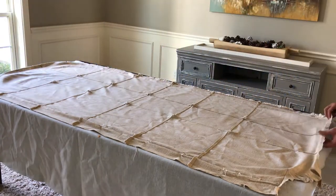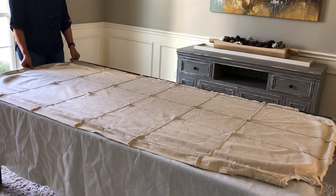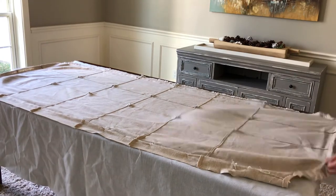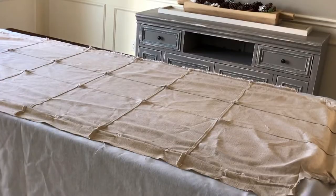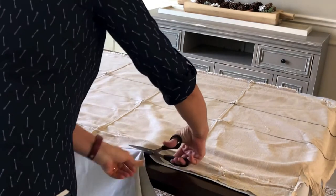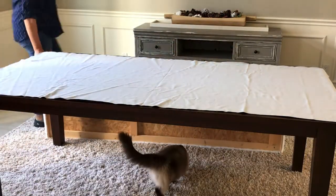I'm using the old upholstery fabric lying face down on top of the blue velvet so I know where to cut the blue velvet to get the right size for this headboard. If you're using an upholstery fabric with a pattern, make sure it's lying in the direction you want the pattern to go — you don't want to accidentally put it on upside down or have it run sideways. After lining it up, I started cutting using a nice sharp pair of scissors.